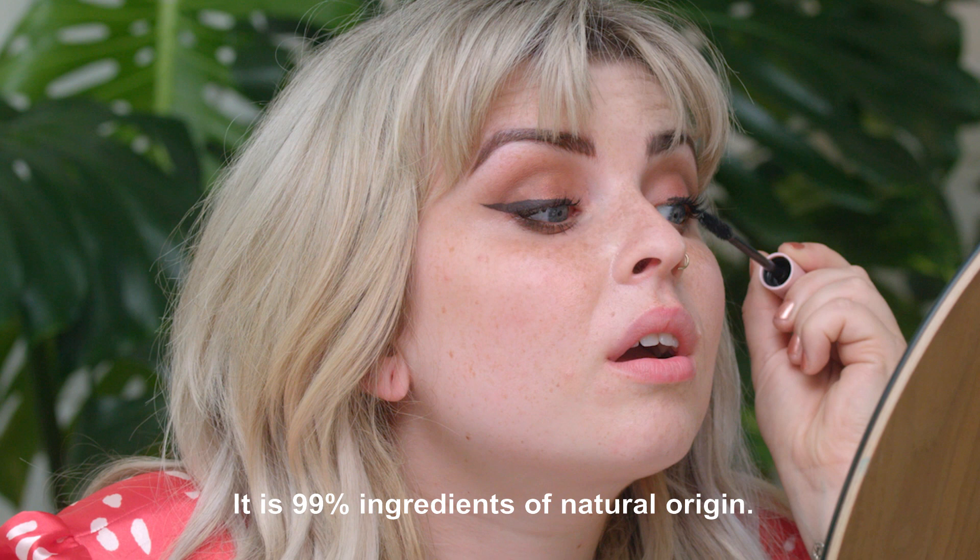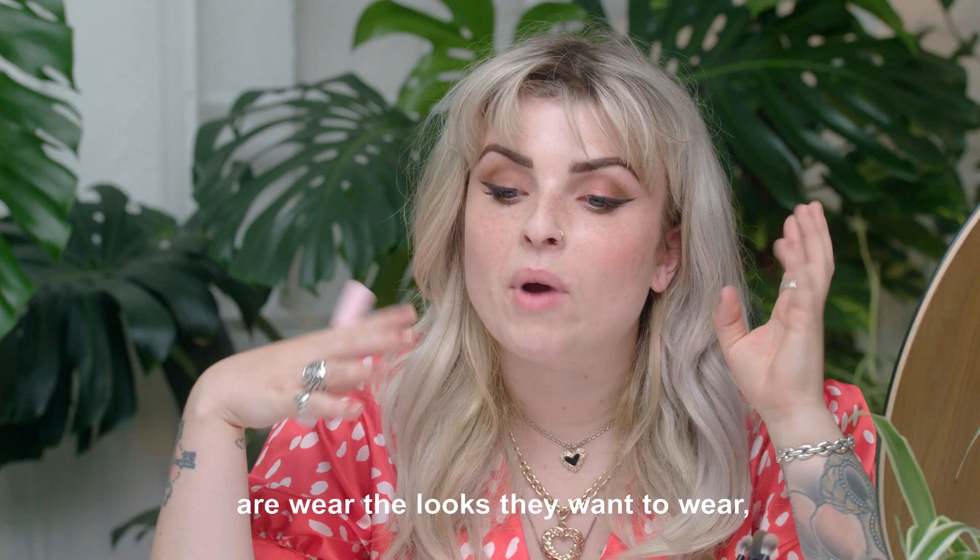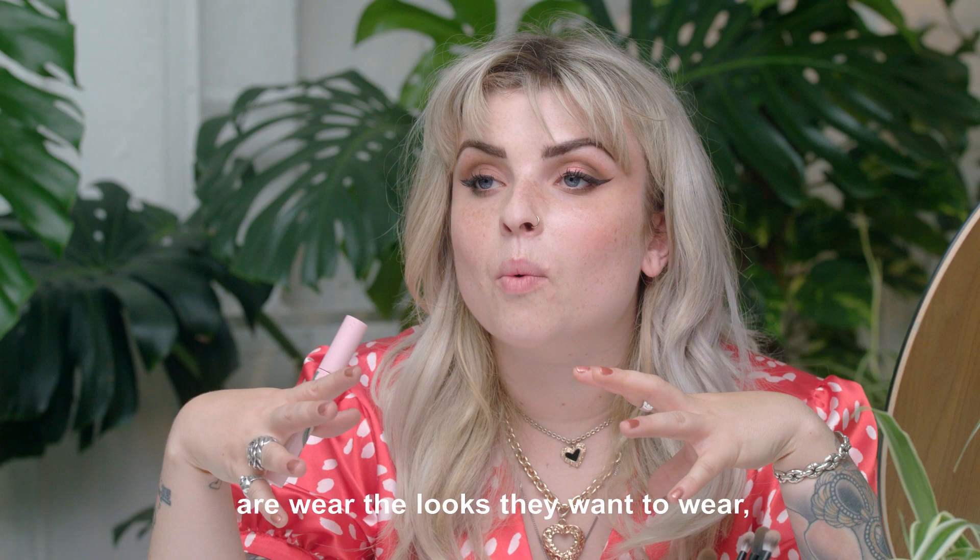My dreams for women in terms of self-expression are wear the looks they want to wear, wear the makeup they want to wear, and just be themselves. This is my final smokey eye look. Done.